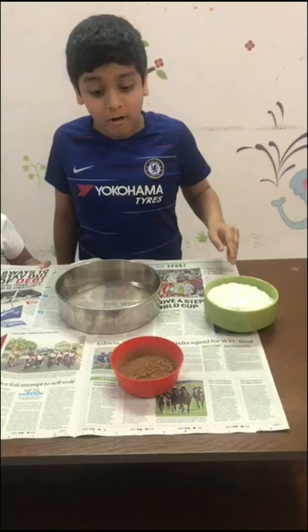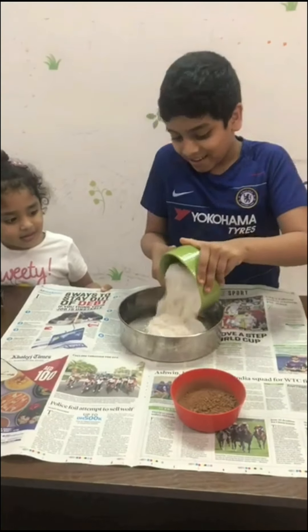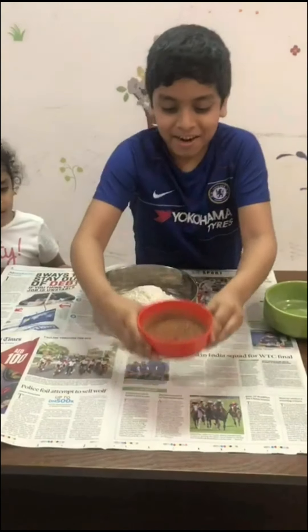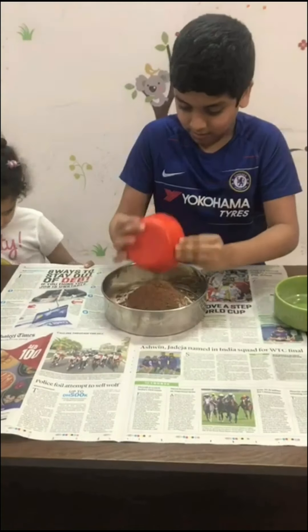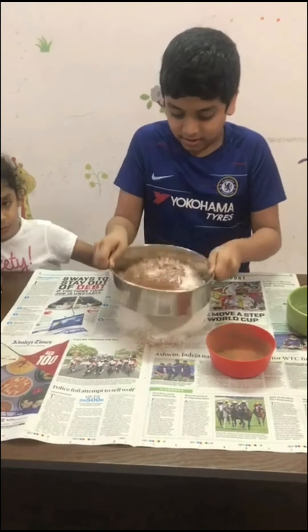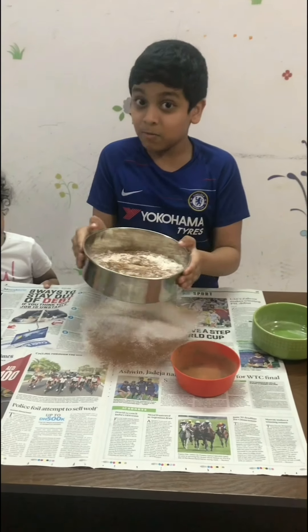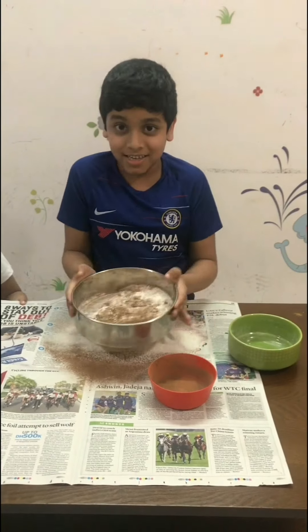First we will sieve flour and cocoa powder. Now cocoa powder. Now we need to shake it nicely. This recipe was taught by Anita Chi Chi. Thank you Anita Chi Chi.